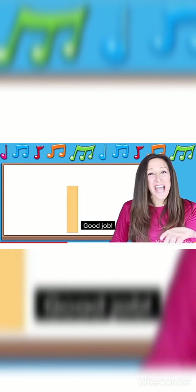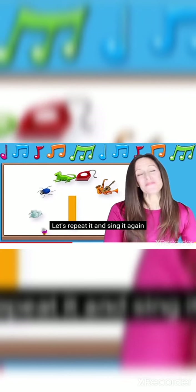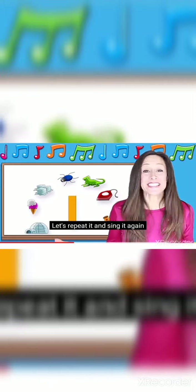Good job! Now you know it. Let's repeat it and sing it again.